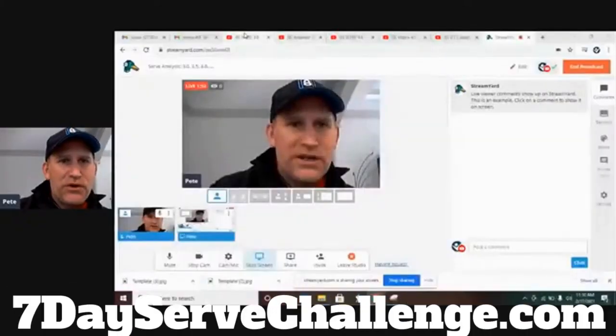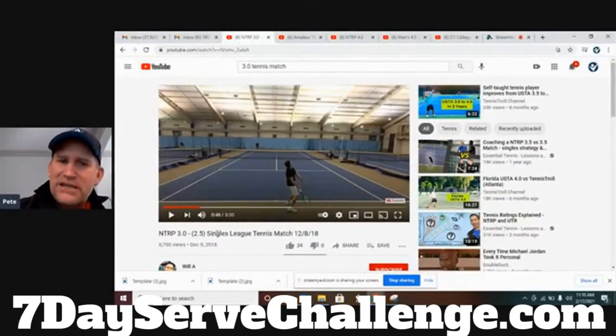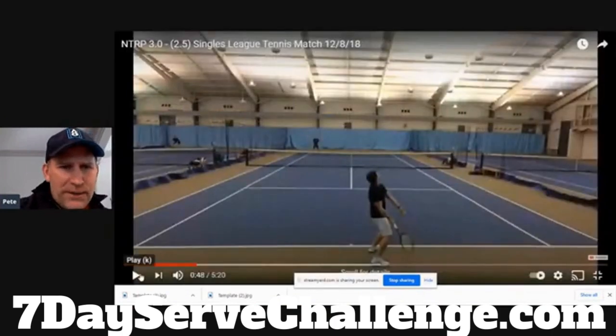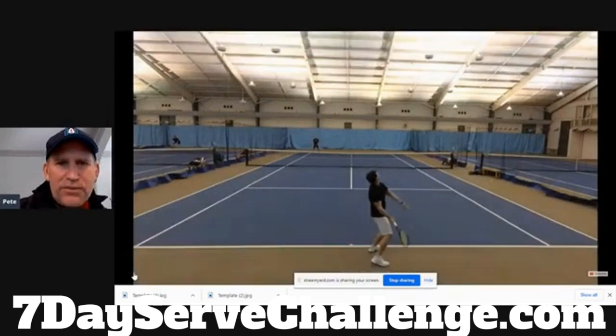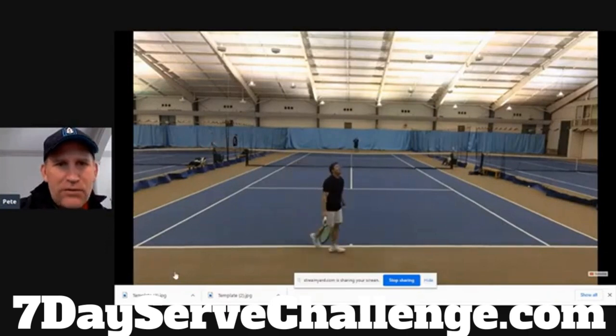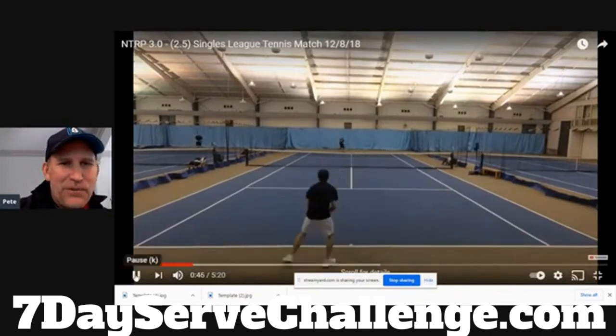We're going to go into the 3.0 serve — this is like a 3.0 to 2.5 match, a pretty accurate depiction. I want to show you what I see a lot of players do here. You can see just kind of tapping it in, not a lot of body behind that. Not a bad forehand for a 3.0 — a decent little rally. That's a typical 3.0 point.